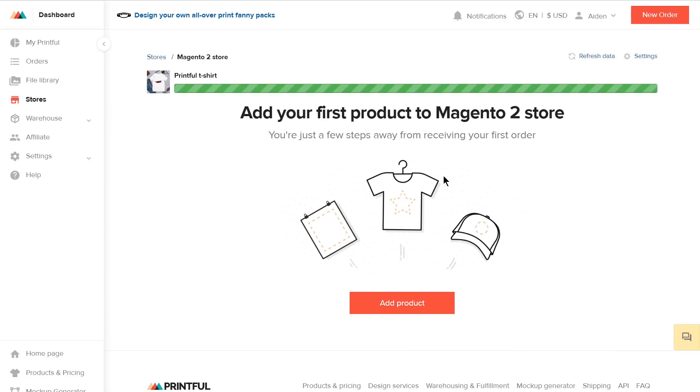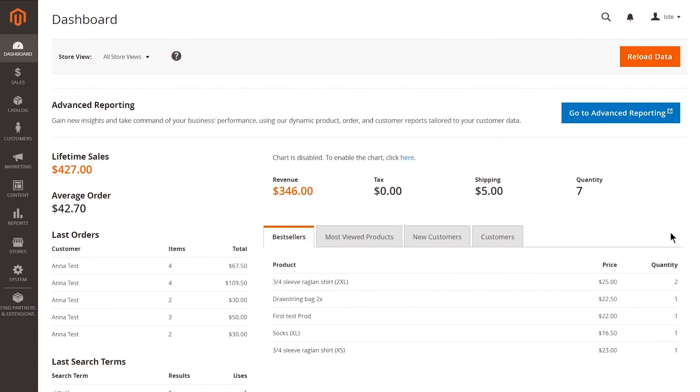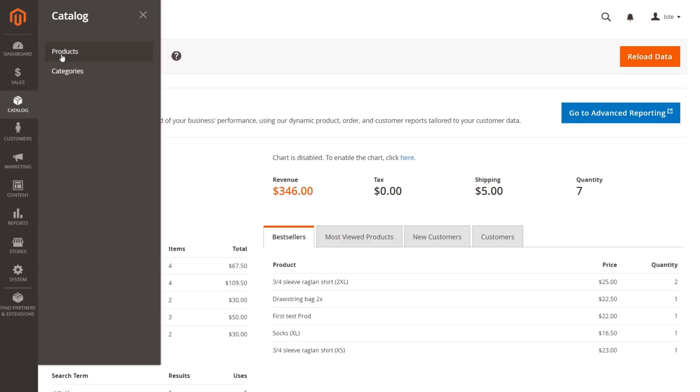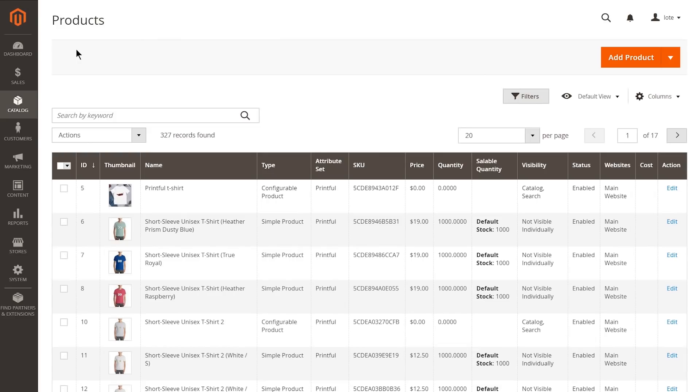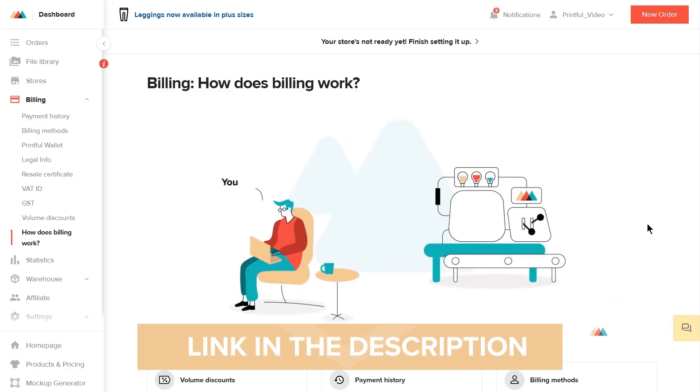Then hit Submit to Store and wait a few seconds for the product to load. If you go back to your Magento dashboard, Catalog, and then the Products tab, you'll see the product you just created. Don't forget to set up your billing information with Printful in order for your purchases to go through. To make it easier for you, we made a setting up billing video — you'll find it in the link below.